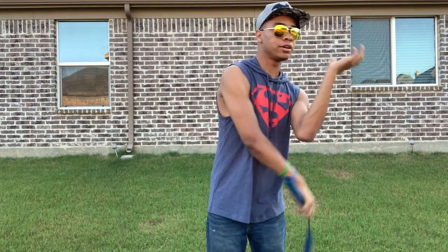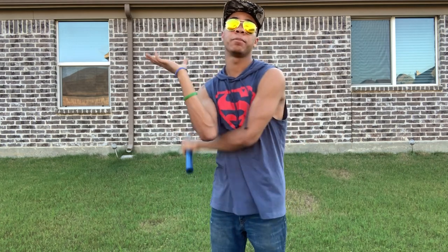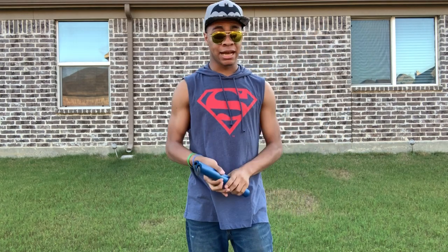Under and into the hand, under and into the hand — just like this. This is the hardest one to learn and it will take the most practice. Even after doing it for so long, I still mess up sometimes, just because it's not easy.